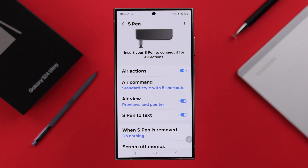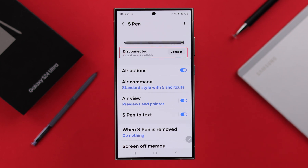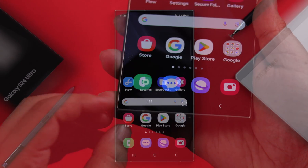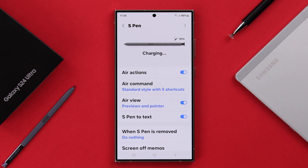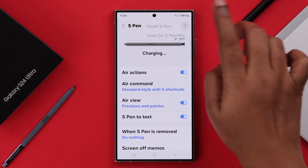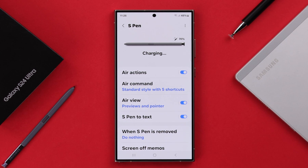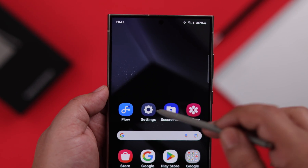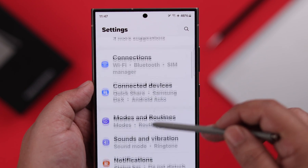If it's still showing disconnected or not connected after everything, insert your S Pen into your phone, then go back to your S Pen settings and make sure the Air Action option is toggled on. From the three-dot menu, tap on Reset S Pen and wait for the reset process to complete. After the reset, your S Pen should connect and work just fine.